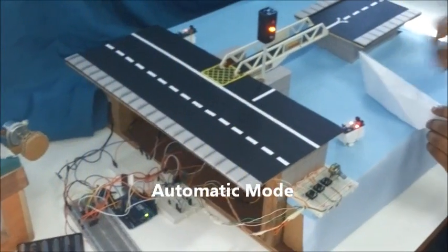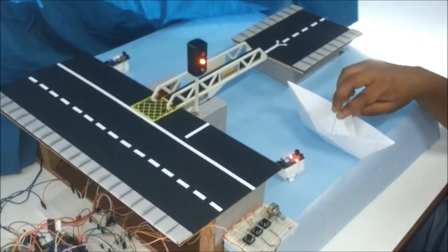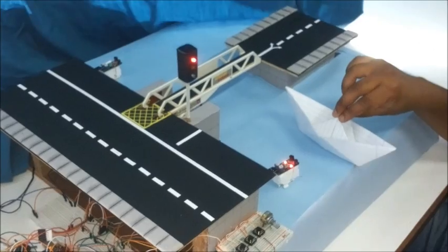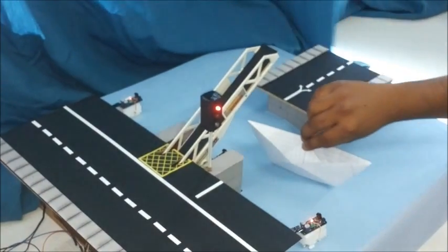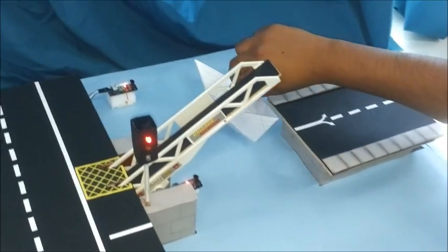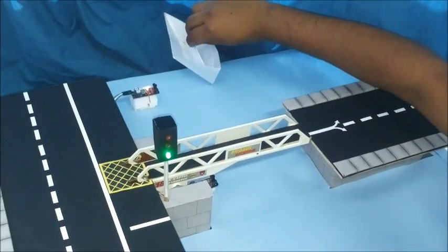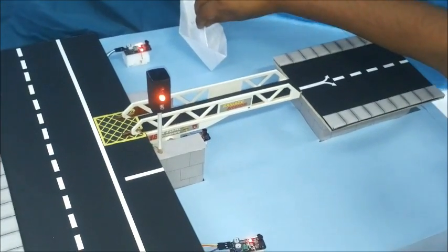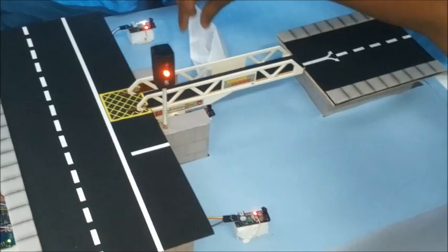During the first part of the project, the Basker Bridge operates in automatic mode. When a boat passes the first infrared sensor, the traffic amber light starts flashing, signalling road users that the bridge will open as the red light sets. Once the sensors at the extremities detect an incoming or outgoing boat, they are both disabled. Only when the boat passes the sensor placed under the bridge are they enabled again.